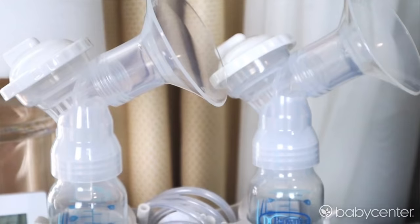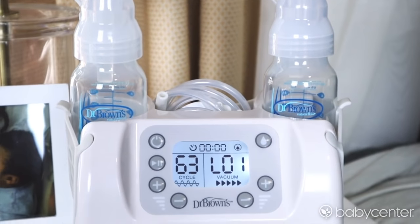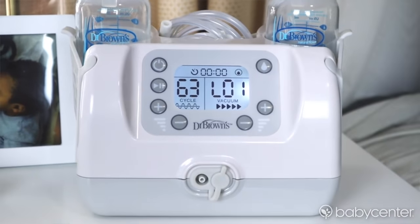As an exclusively pumping mom, my pumping routine is crucial. But before I get into when I pump and how long I pump, first I have to share the most important piece and that is my Custom Flow Double Electric Breast Pump by Dr. Brown's. The Dr. Brown's Custom Flow Double Electric Pump comes with two modes: Let Down Mode and Expression Mode. You can customize the settings in each mode to ensure that you have the perfect pumping session every single time.